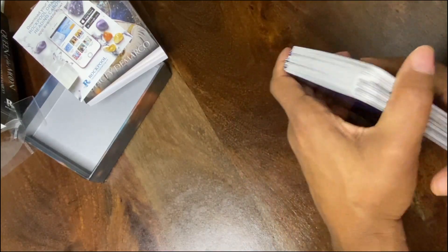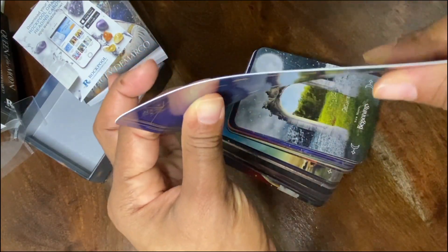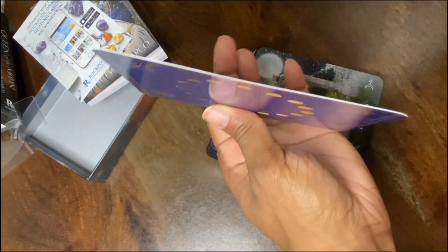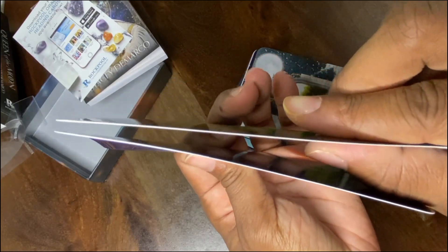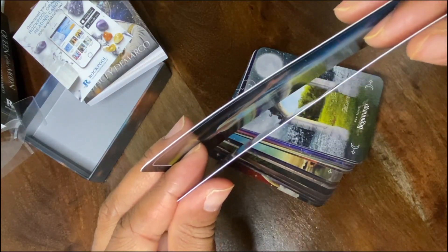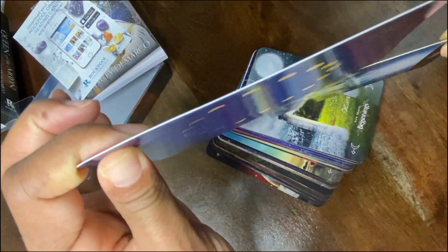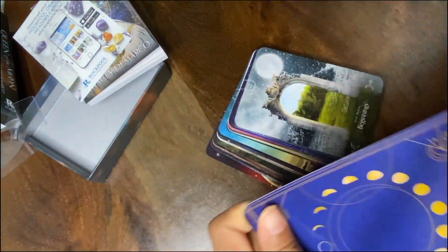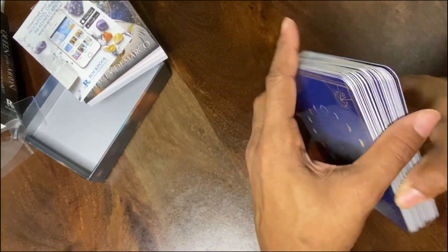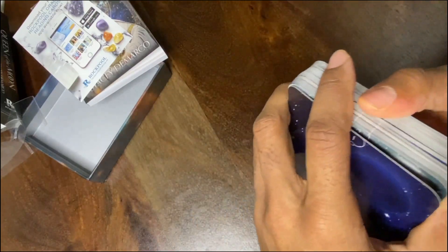As far as the thickness of the card, it is on the lighter side of the spectrum. Comparing to these other cards, they're about neck and neck in thickness — just a little bit, it seems like this one is a little bit thicker. So be careful, be mindful when shuffling the cards.